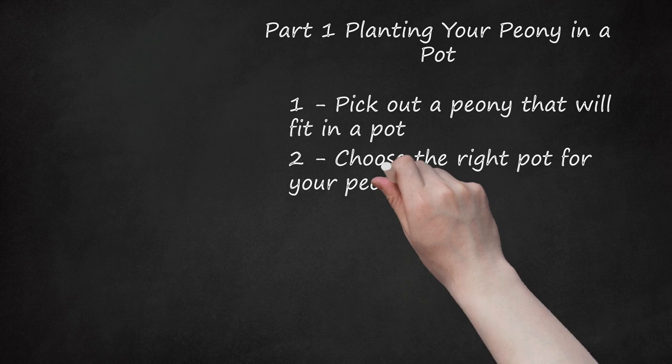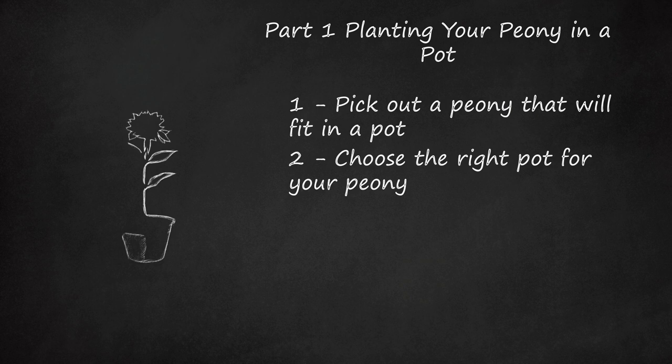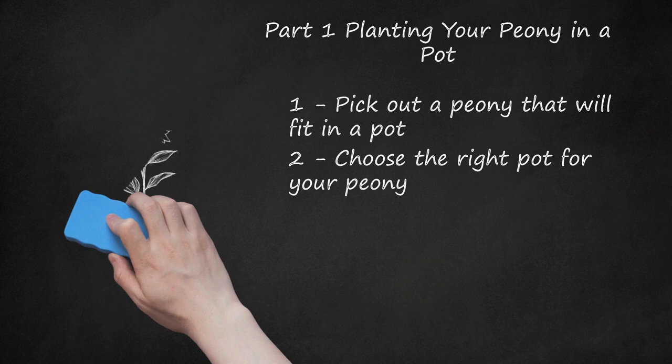Choose the right pot for your peony. Pot up the peony in early spring. Put it in a container that is at least 1 foot (0.3 m) in diameter and 1.5 to 2 feet (0.6 m) deep to give the peony plenty of room to grow. Larger varieties will require an even larger pot. The container must also have several drain holes in the bottom. Gardeners should also note that these plants respond badly to being transplanted and should start out their lives in large containers. Therefore, a 5-gallon (18.9 L) size pot is ideal for peonies.